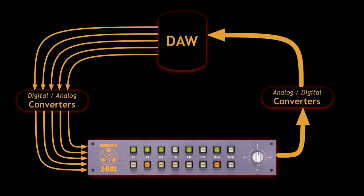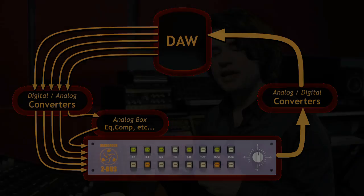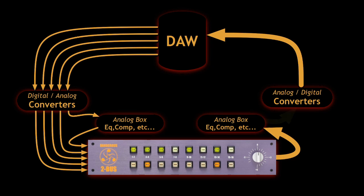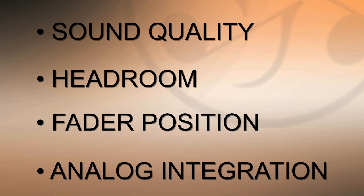I should also talk about analog integration — integrating analog outboard hardware into the workflow. The 2-Bus makes that easy. I use 80-90% plugins, but there are analog outboard boxes that do things plugins don't. For example, with a bass-heavy mix you can insert a good EQ like an old Pultec between the converter and the 2-Bus and push 5-6dB at 60Hz — big bass drum with no headroom problems. You can also insert outboard after the 2-Bus before the DAW — a stereo EQ or compressor to sweeten the whole mix in one pass. Sound quality, headroom, fader position, and analog integration are four reasons why I've been installing a 2-Bus in every rig I've built since I tried it. If you mix music today, you owe it to yourself to try one.